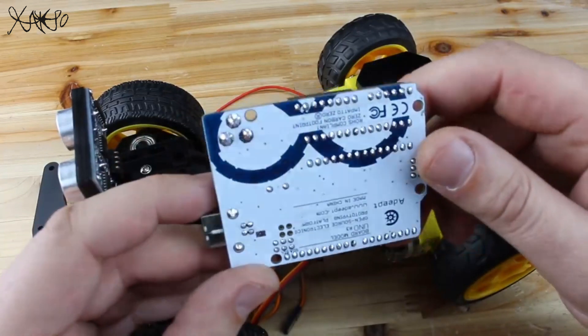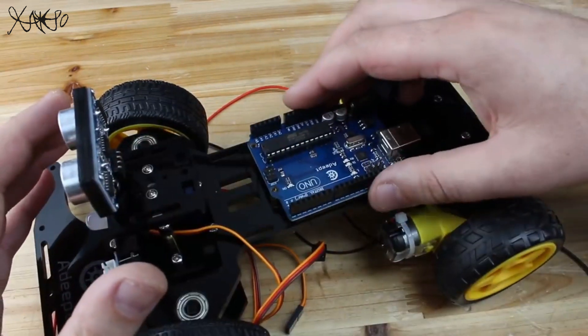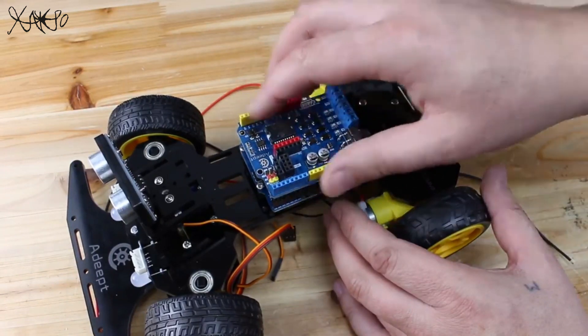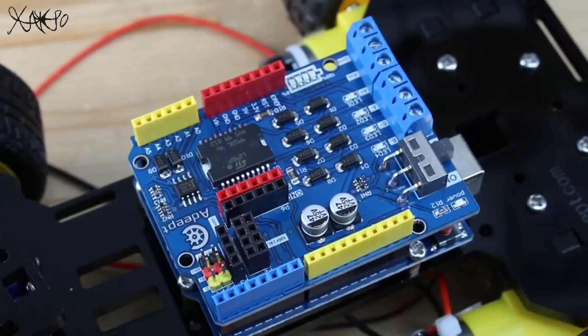Installing the brain: the ADAPT Arduino compatible board, securing it with four bolts. Over that board I need to place the shield which is for driving all the components on this smart car.